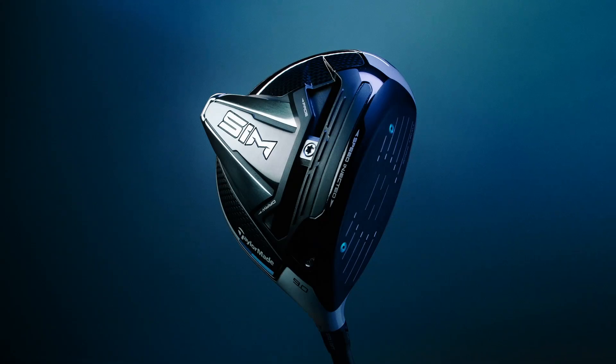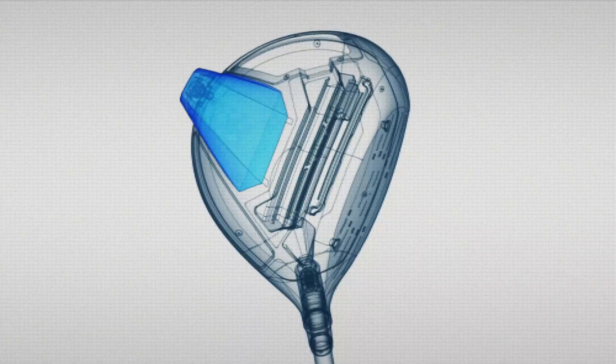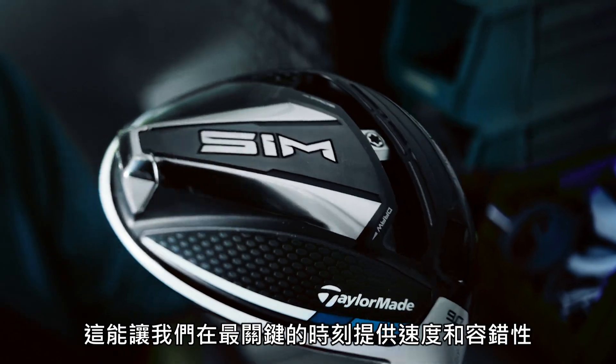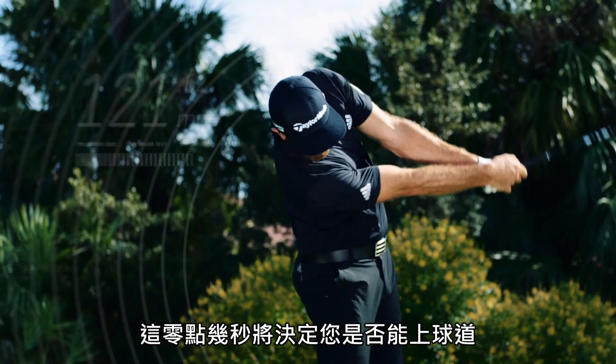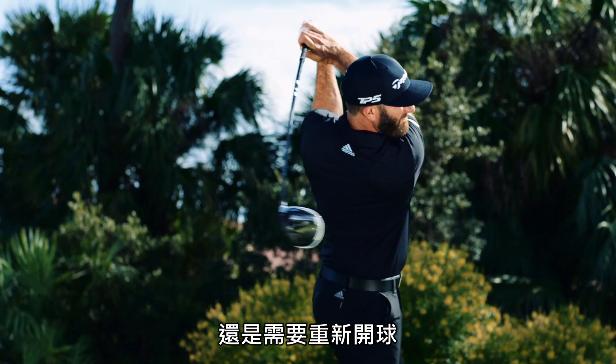In order to improve the way a driver performs, we had to drastically change its shape. So that's exactly what we did, and it allowed us to make it both fast and forgiving where it matters — the downswing. Those few nanoseconds that decide whether you'll be reaching the fairway or reaching for another ball.